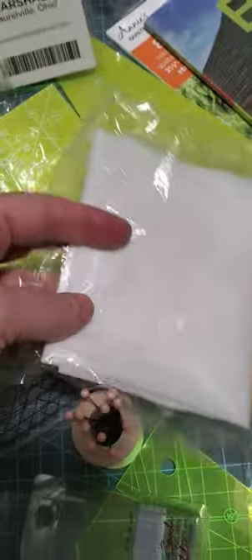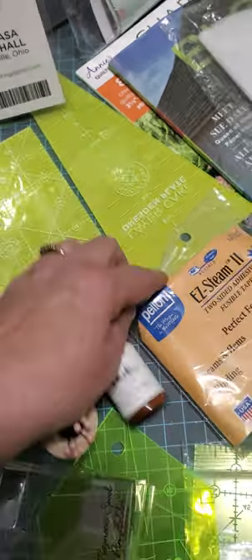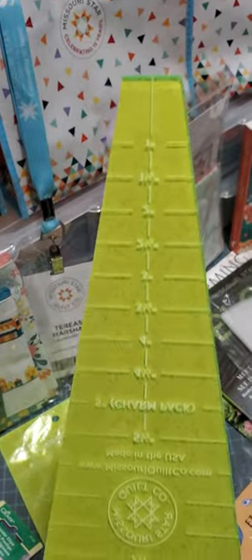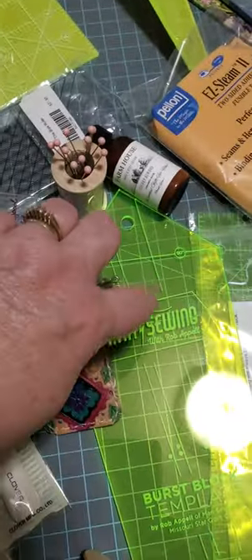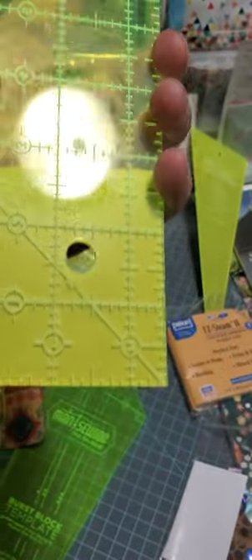We got this interfacing so we can do our Dresden circles when we do our Dresden plate. We got this Dresden ruler — I think it's a 10 inch blade ruler, so you can make blades up to 10 inches. It's a nice ruler. I haven't taken the paper off that either. When you do take the paper off, it'll be more of this green color. I also got this two and a half by 15 inch ruler. You can see what it looks like without the paper on it — great for cutting fabric.